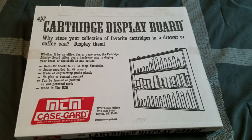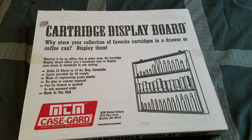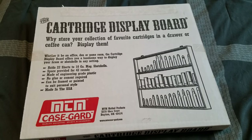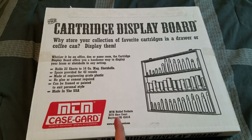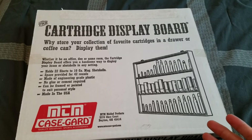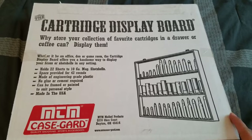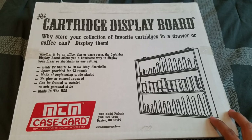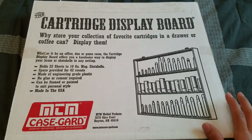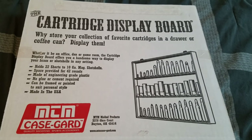Hello YouTube, Real Shooting here. I'm going to be doing a quick video review on my cartridge display board. I bought this online on Amazon for around $30. There's not a lot of videos on this board, and I had thought about figuring out a way to display my cartridges on the wall. When I came across a video on this one I thought it was pretty cool, and it's very affordable for $30. There are more expensive ones that look fancier.